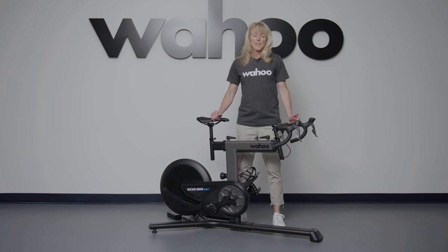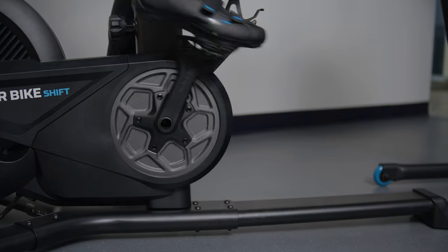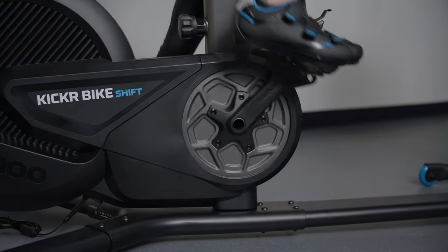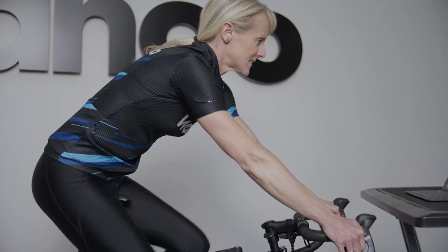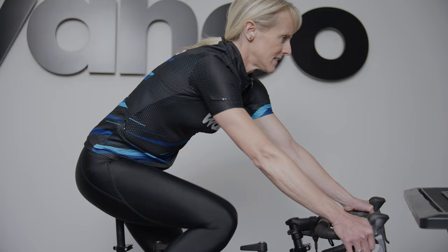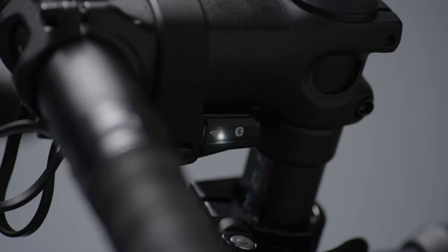Part of evolving the Wahoo ecosystem is ensuring that our products are continually being updated. We are happy to announce that the Kicker Bike Shift includes automatic firmware updates. If you don't have time to check the app to see if the latest firmware version is available, now you don't have to. Kicker Bike Shift will automatically download and install new firmware when available on our cloud. At night, when the trainer is idle, it will check the cloud to see if a new version of firmware is available — if one is, it'll download and install it.